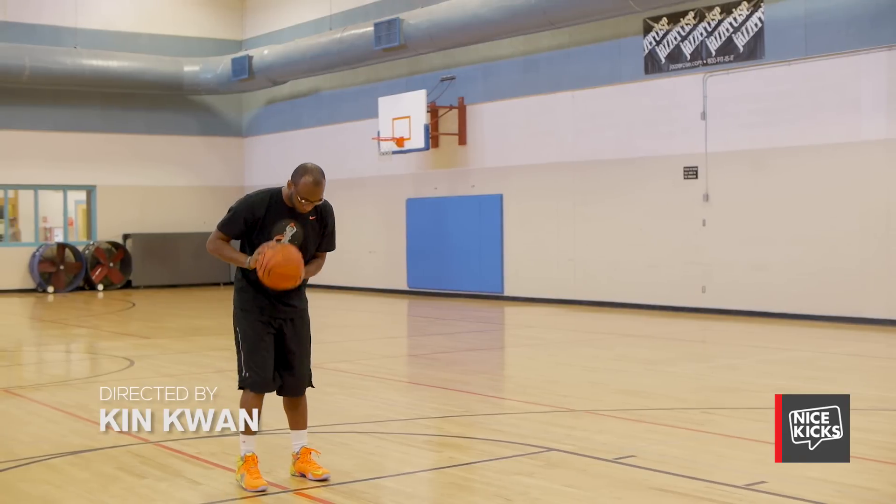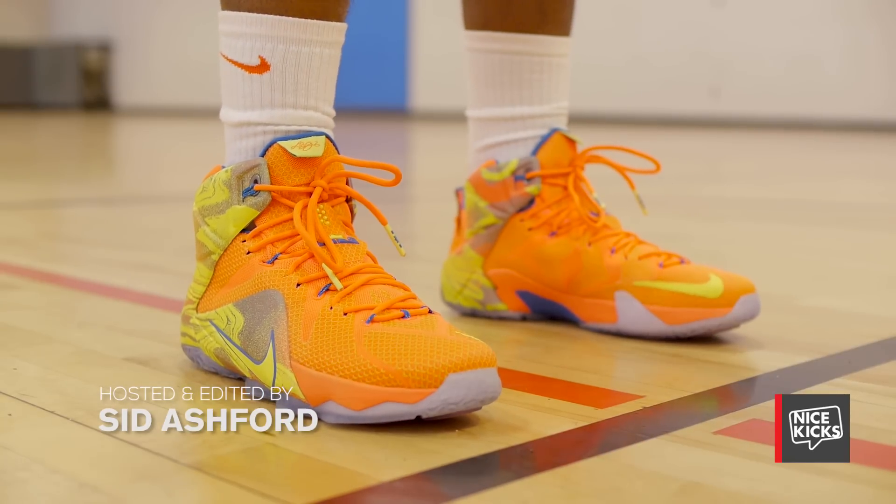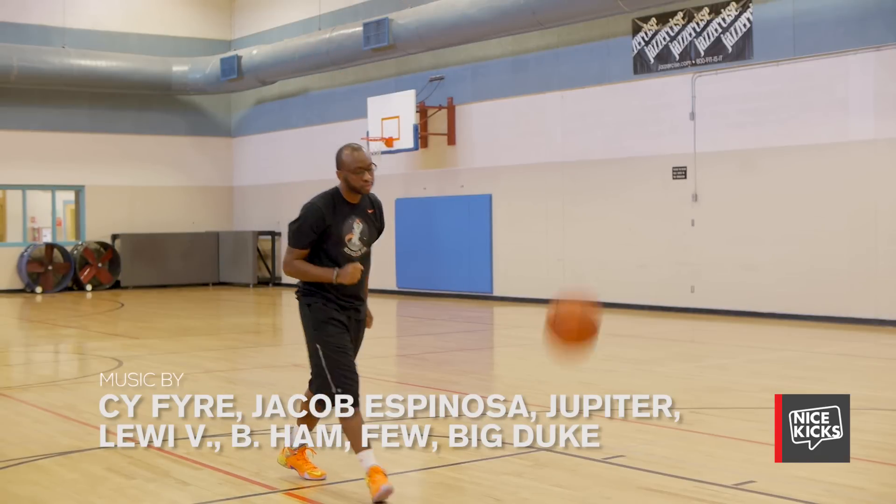Stay tuned to Nice Kicks for more upcoming colorways and release info on the LeBron 12. Until next time, this has been Sid Ashford with another performance review.